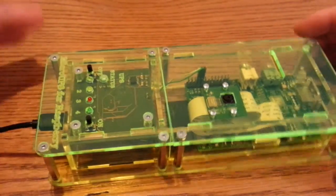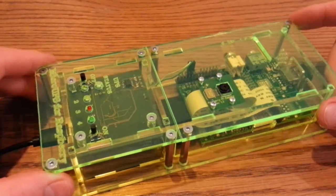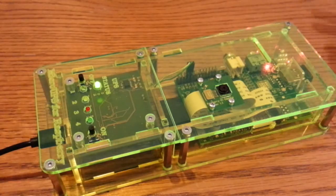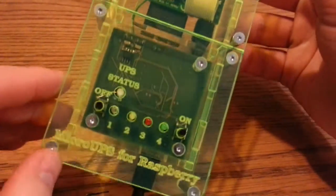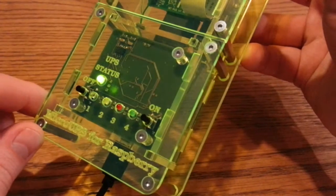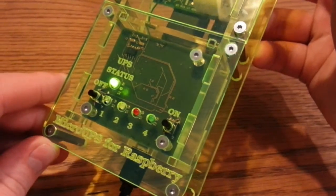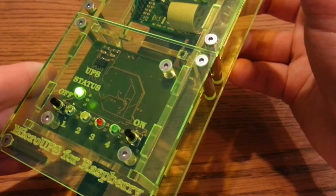So the UPS side - I've got this plugged in and it is powered on. All you do is turn it on, easy as that. So you'll see the Pi has started up there as well. Now you've got a status LED. It flashes when it's conditioning the battery, that's why it's doing that. But generally green means it's running off your mains power supply.